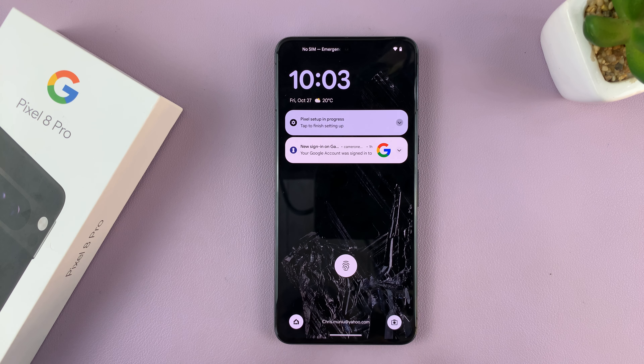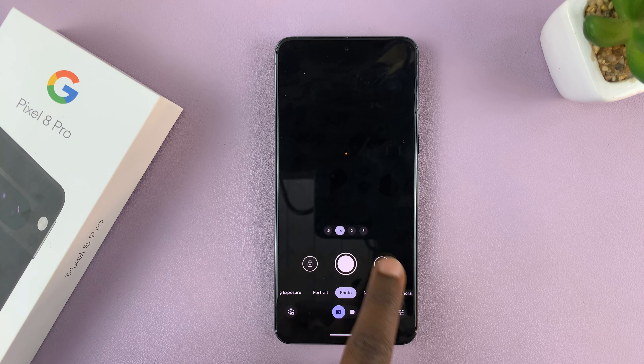Now when you go to the lock screen, you'll have your camera icon on the lock screen. So that's basically how to add the camera shortcut to the lock screen of your Pixel 8 or Pixel 8 Pro.